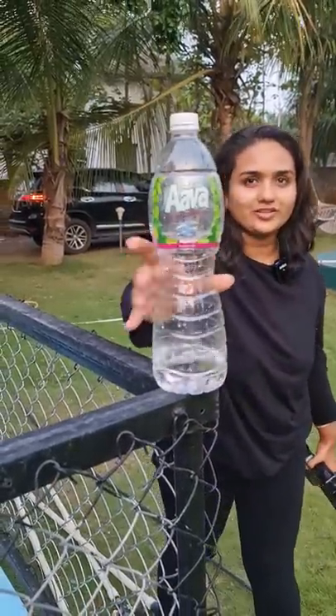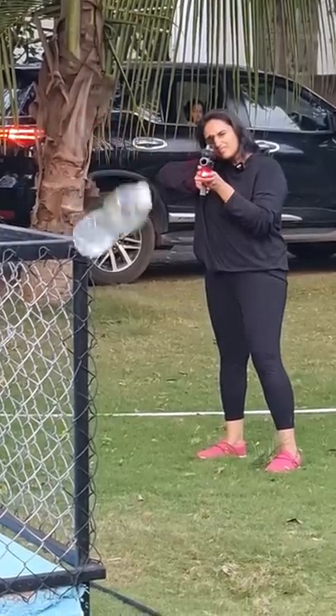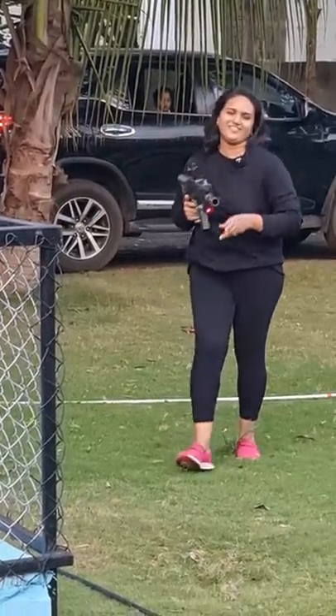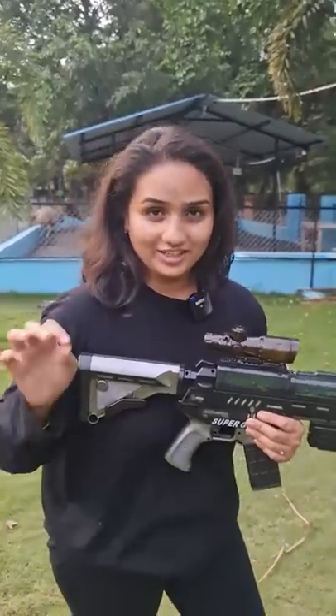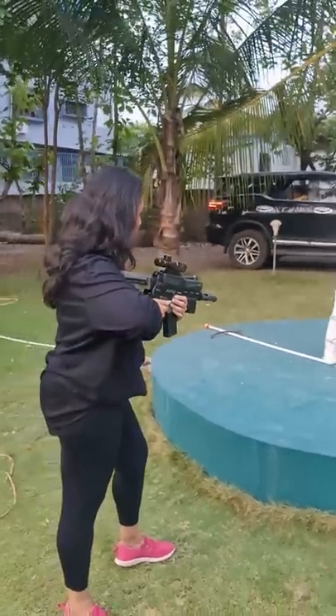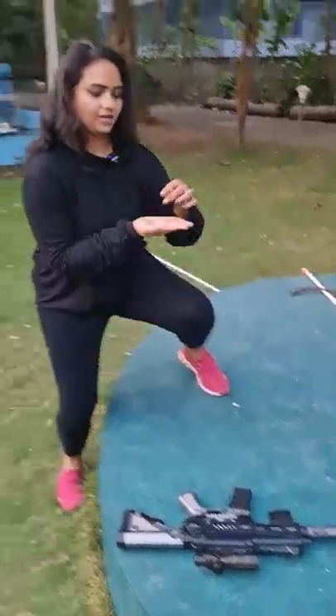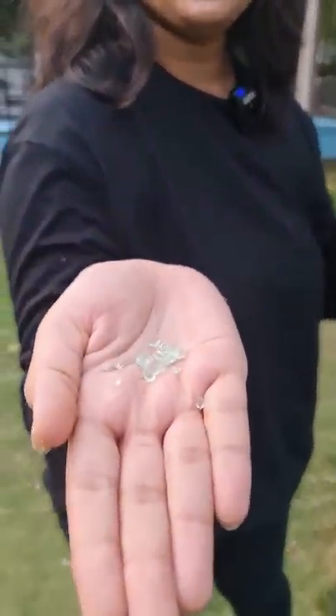This is very unique, and this is my target guys. The moment the bullet hits any target, it will break into pieces and turns into a crystal. Let me show you — yeah, these are the broken bullets, guys.